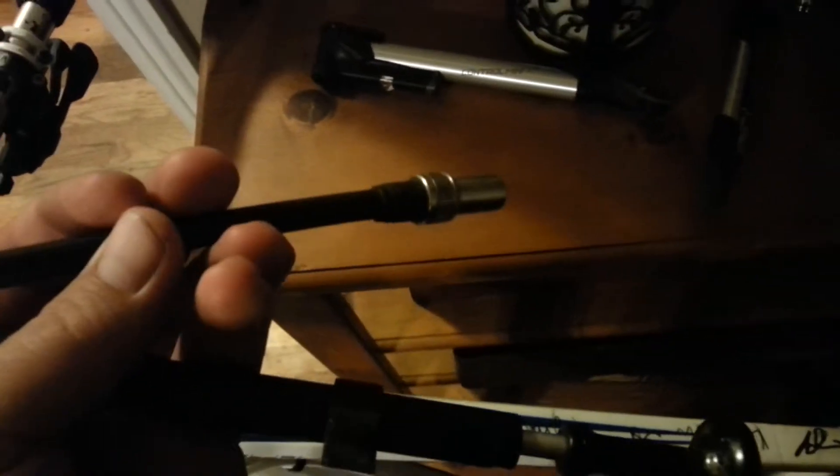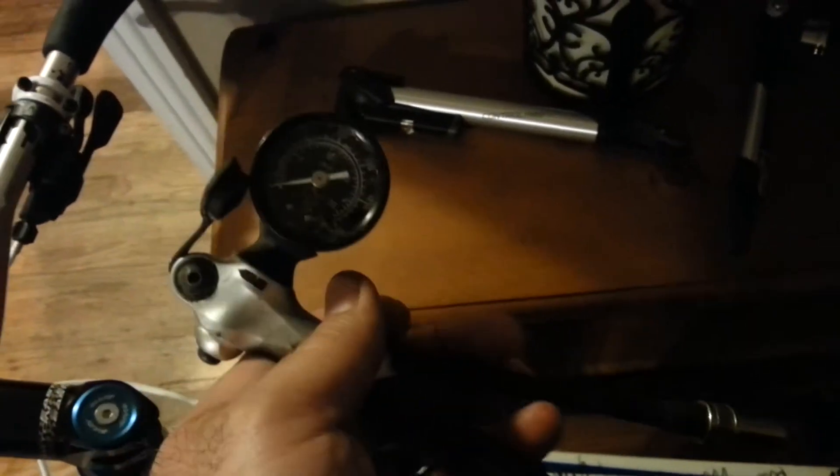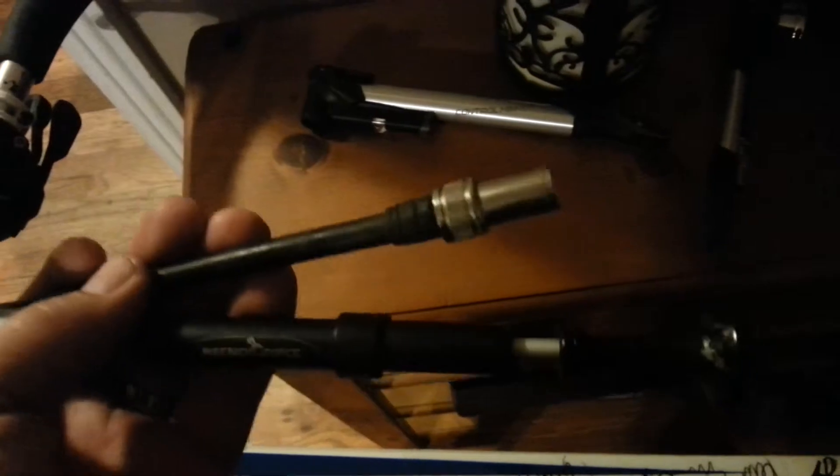When you go to adjust your air pressure in your shock or fork, when you screw it down, as soon as you start to see pressure I would only do it about another half turn — I wouldn't crank it all the way down. When you crank it all the way down you can lose a little bit more pressure. On a conventional pump that doesn't have that function, you're going to lose some air pressure.